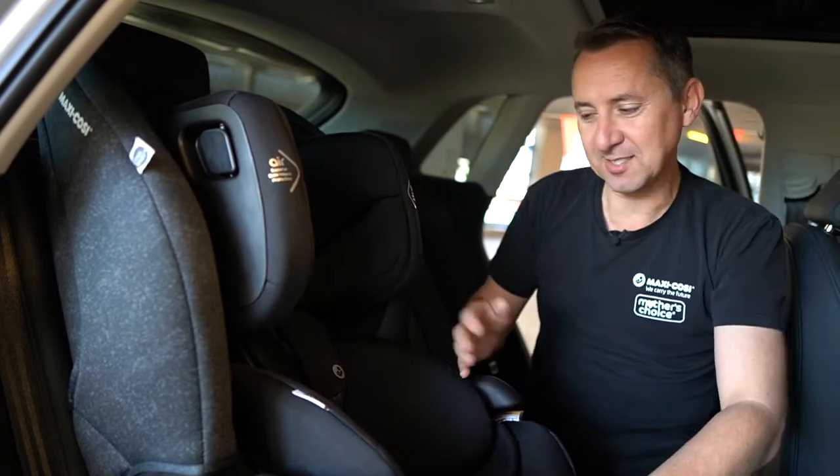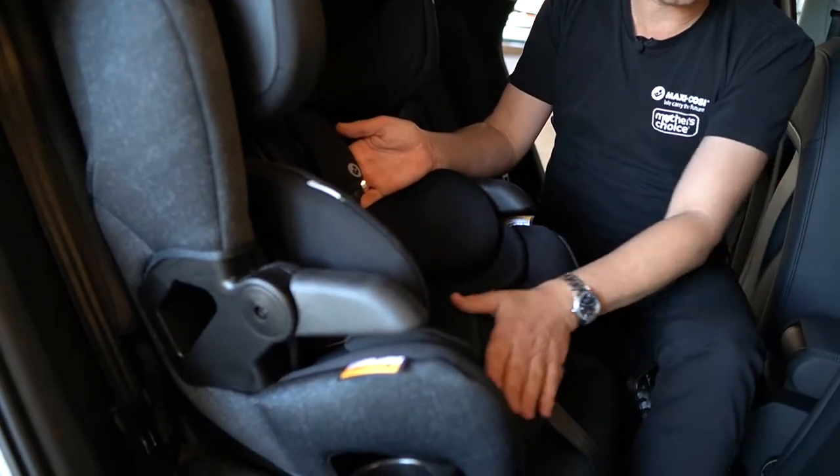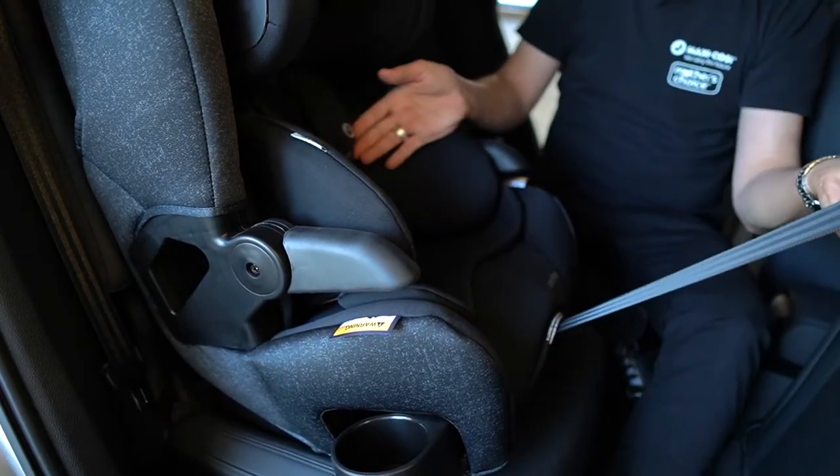To release the harness, there's a harness release just at the bottom here and it's tucked away so your child can't get at it. You lift up the lever and just pull forward, and to tighten you just tighten the strap.